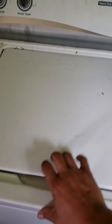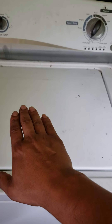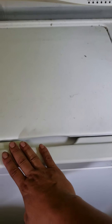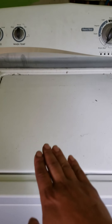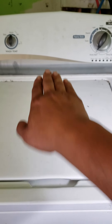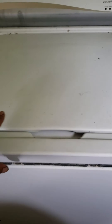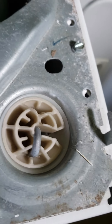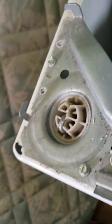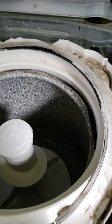You got to pull this top section towards you and then lift it up, then push it back and it should come unhinged from the front. It's hard to do with one hand. So you want to pull towards you, pick it up, then push it back and it should fold up. There are some little clips in front that you got to unclip — that's why you pull it towards you, pick it up, and slide it back to get off the front hinges.